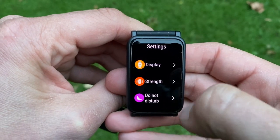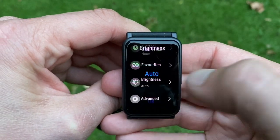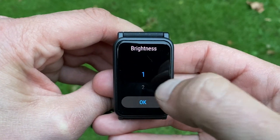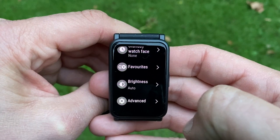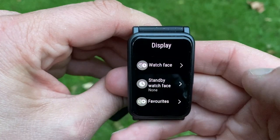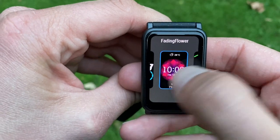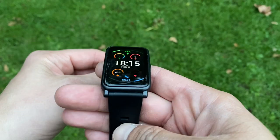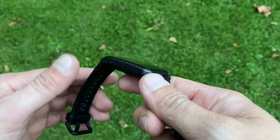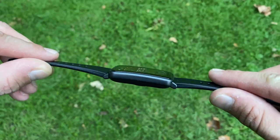Let's talk about the display. It's a huge 1.64-inch AMOLED panel with a great resolution of 456 by 280. There are five brightness levels as well as auto brightness. Tons of watch faces are available to download, and there's always-on display — but only if you don't really care about your battery life.